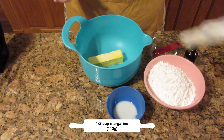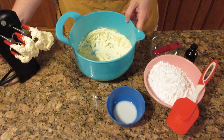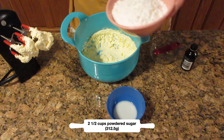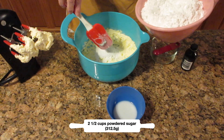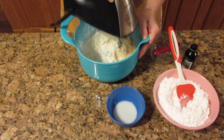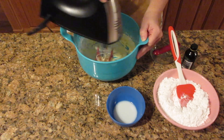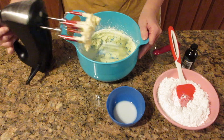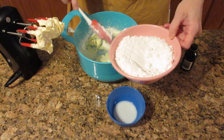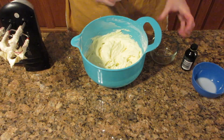In a medium bowl we're going to put one half cup of softened margarine — 113 grams — and beat it until it is smooth and creamy. Then we're going to start adding in our powdered sugar, which is two and a half cups — approximately 312.5 grams. Add it in a little bit at a time because if not it will go flying everywhere and you'll have a gritty topping. Do this a little bit at a time until it's completely incorporated — it should be so smooth and creamy.